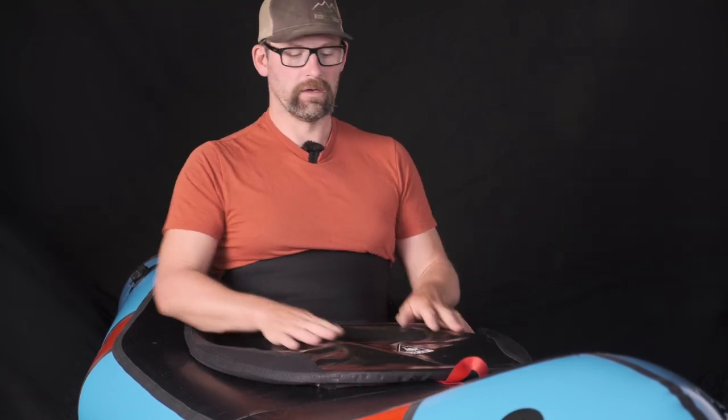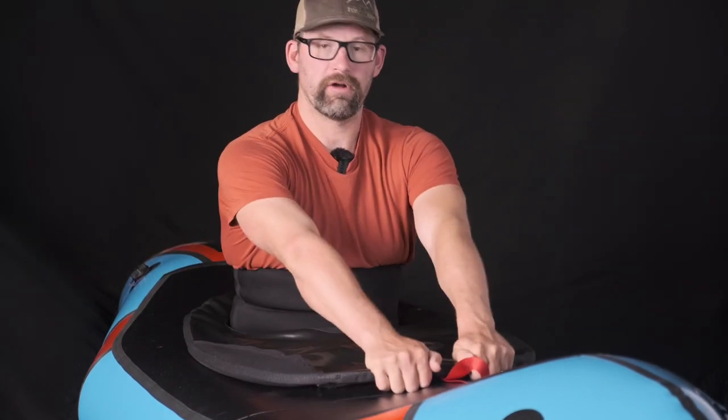The real key trick on this skirt is how you remove it. Putting it on is simple — start at the back just like a whitewater kayak skirt, put the front on, then work the sides on. It's pretty straightforward and fairly easy to get on, a little bit tight, but it gets looser once it's wet.